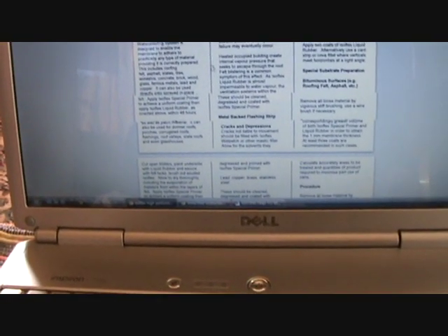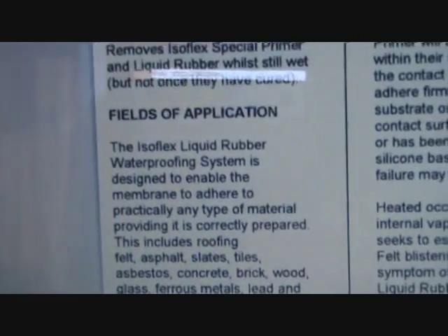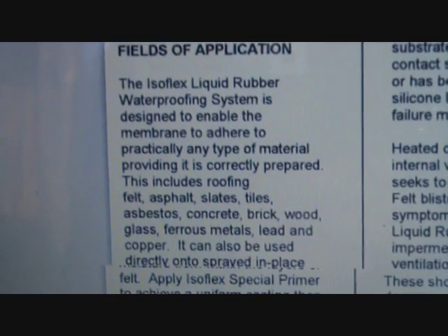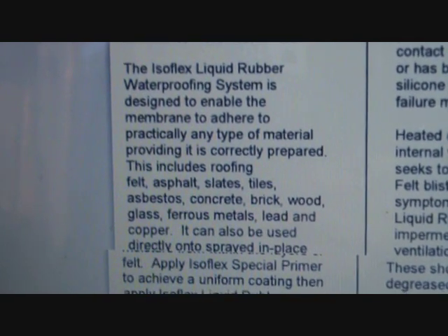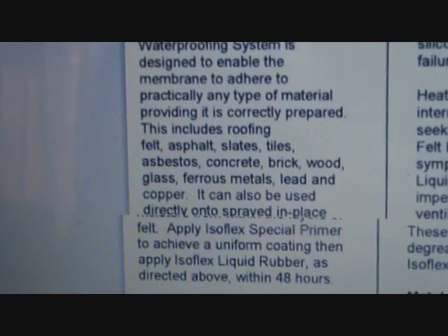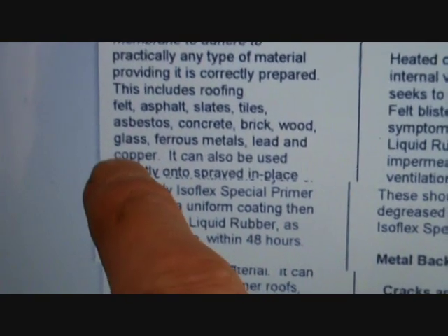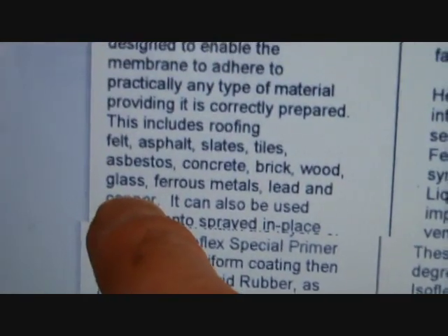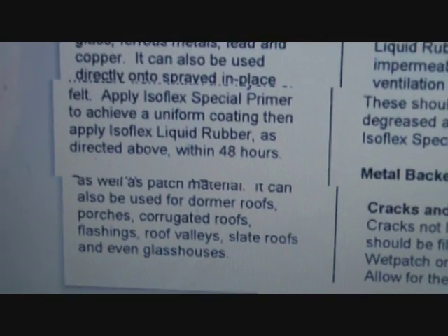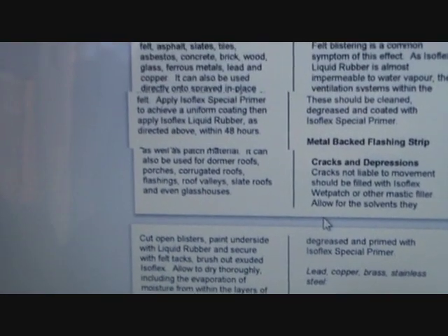The Isoflex liquid rubber water-proofing system is designed to enable the membrane to adhere to practically any type of material, providing it is correctly prepared. This includes roofing felt, asphalt, slates, tiles, asbestos, wood, glass - so it will adhere to a fine non-porous material - copper, lead. It pretty much covers the application that's required.